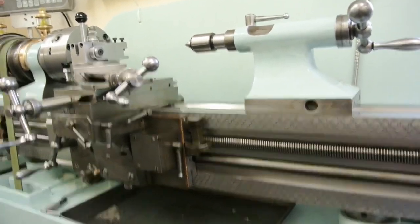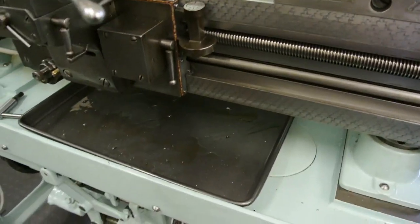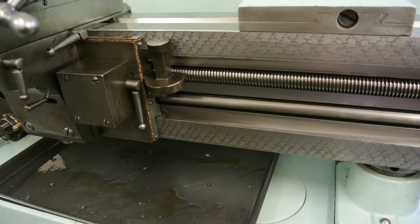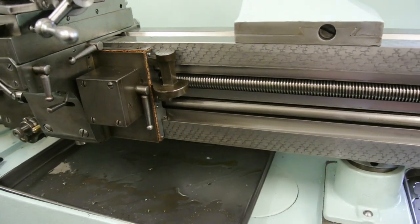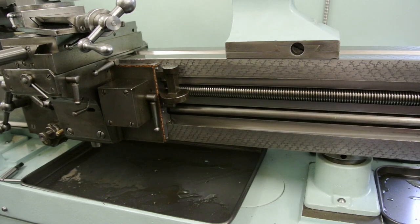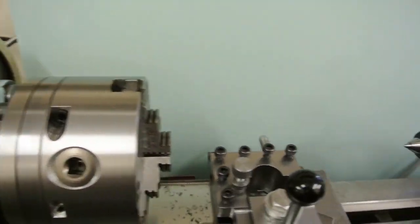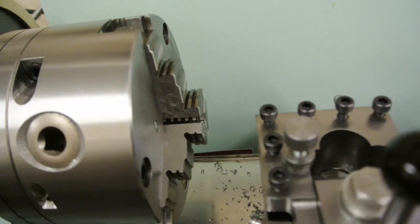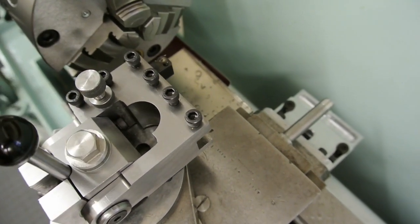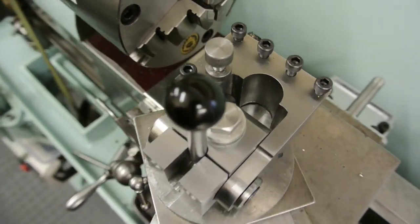There is a dial thread indicator, but I'm actually not going to be using that very much. The reason for that is because I'm going to have constant engagement of the thread - I've found that's the easiest way to do it. The other thing is I've got on here my tool post that I've recently made. It's a retracting tool post and I've found that works absolutely brilliantly. In combination with everything else on the lathe, thread cutting is actually quite easy.